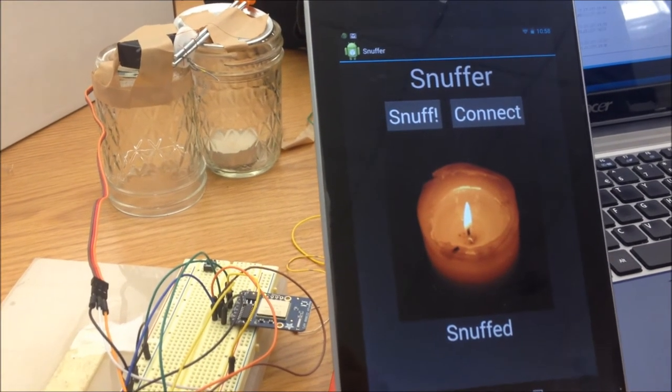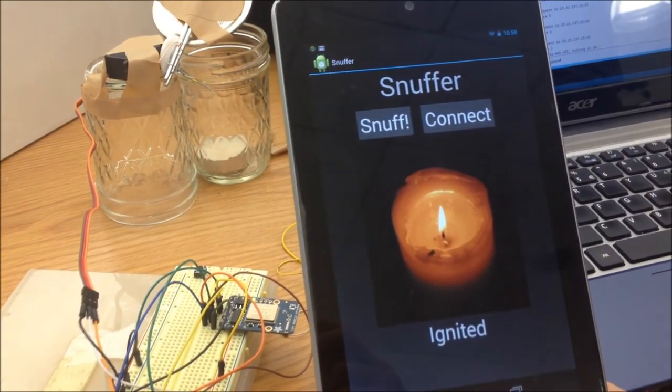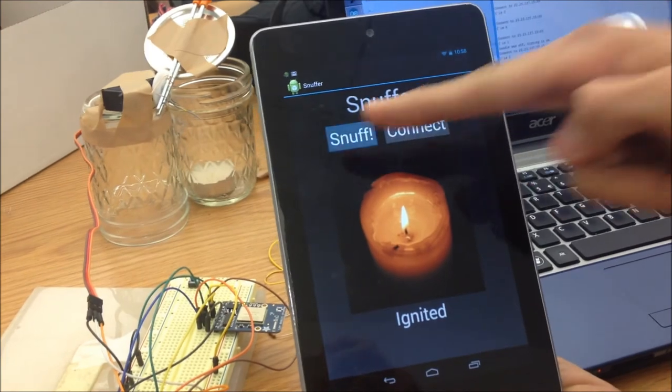Our Android app can also see the candle state and can send requests to the server to change that state based on the stuff button being pressed.